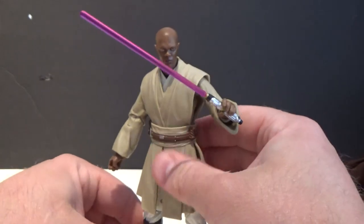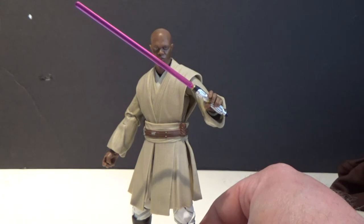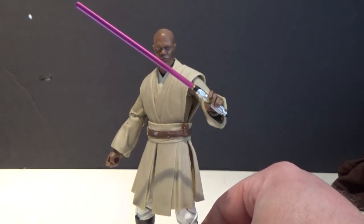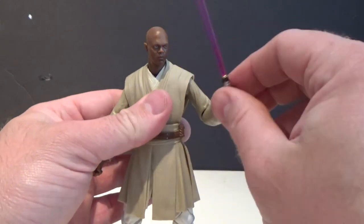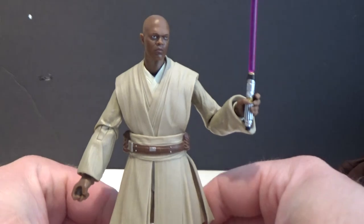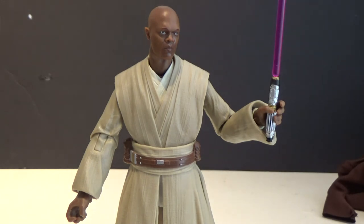It's great to get some more prequel love for the Black Series line. We've got a couple of extra figures from the prequels in this wave, so stay tuned — more reviews coming soon, I'm recording them all now. Mace is a good one. I'm really impressed with this figure, really happy to have it in the collection. Thank you all very much for watching — any comments, just drop them below. And until my next video, may the Force be with you.